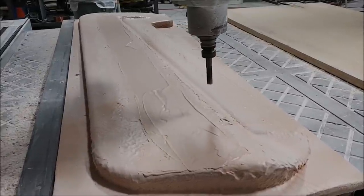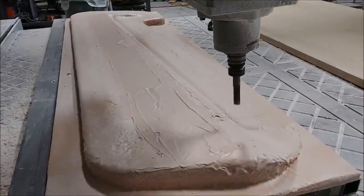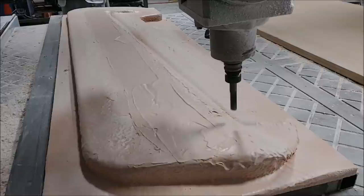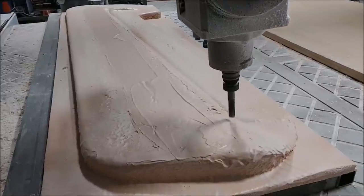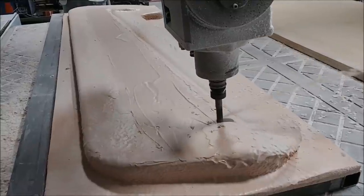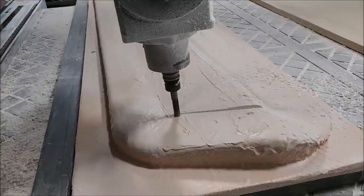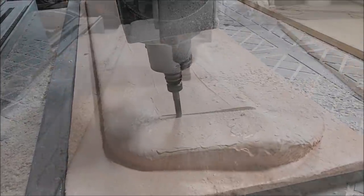We'll have the same thing with the elevators – there'll be a left and a right, and an upper and lower. After that we've got the main spar and a smaller spar for the fore-plane – two of those. Then we have the lower cowling and some baggage doors, and that's pretty much it, plus a couple of other small things.